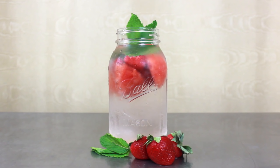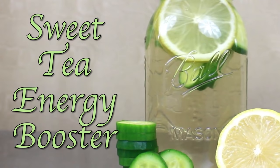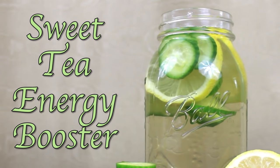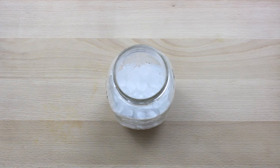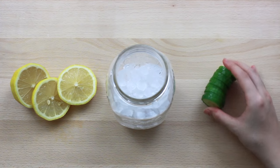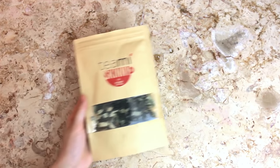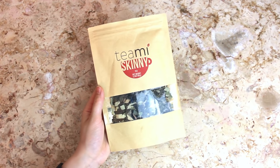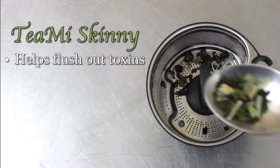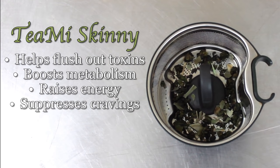Onward to number two. I call this the sweet tea energy booster because of its delicious sweet taste and because it's a great healthy alternative to coffee that you can drink all day. These cheerful bright colors are coming from two slices of lemon and about three inches of a cucumber. But first we need to make the base of our drink — tea. I'm using my Teami Blends skinny tea because by itself it already helps flush out toxins, boost metabolism, raise energy, and suppress cravings.